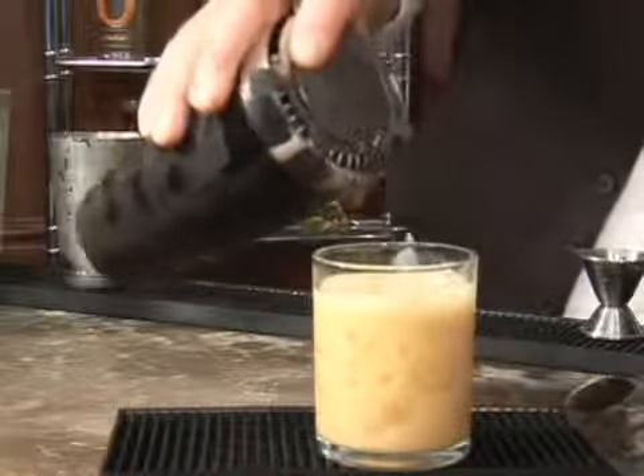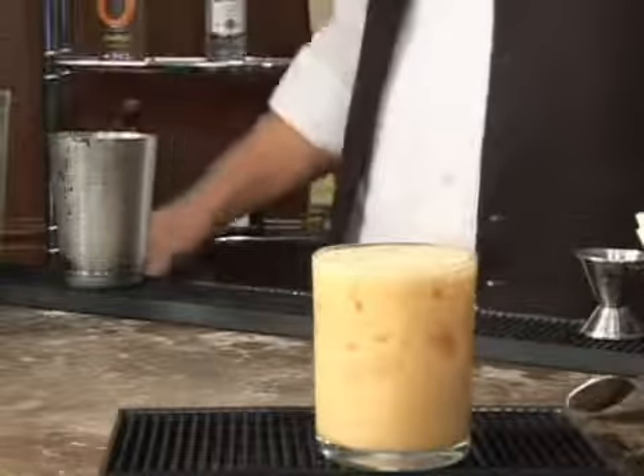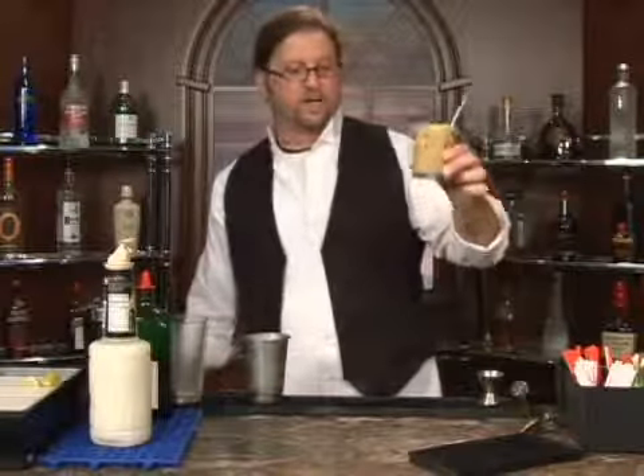A little more ice. Go ahead and strain the rest of it out — don't cheat yourself out of some good liquor. What we have here is the Jager Vacation. It doesn't look pretty, but it's very tasty. Enjoy.